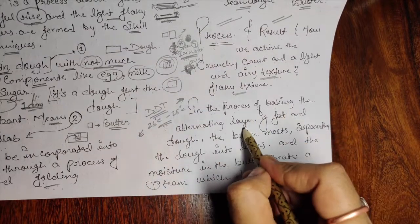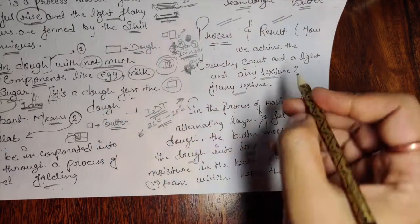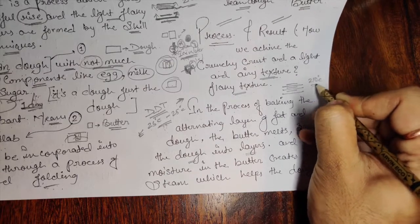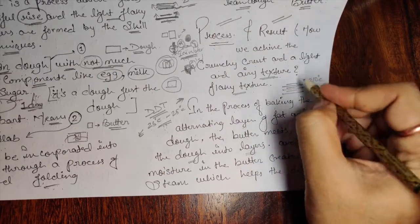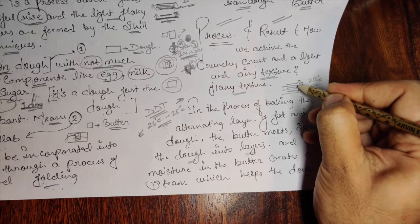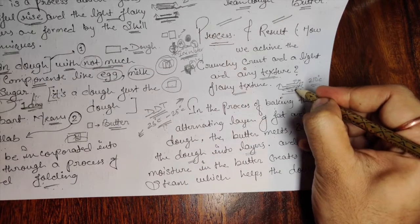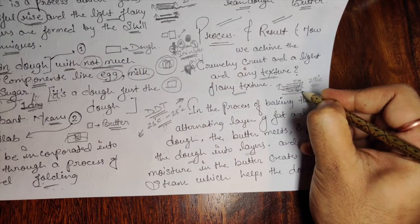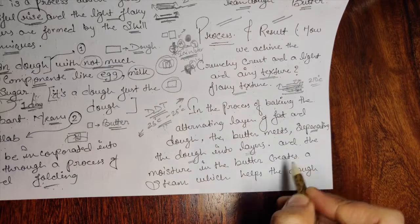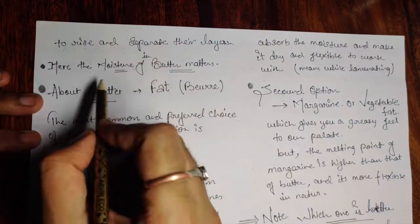In the process of baking, the alternating layers of fat and dough cause the butter to melt, separating the dough into layers. When we bake at around 210 degrees Celsius, the butter starts melting and the moisture contained in the butter starts evaporating. This gives you a nice puffiness and a gap between the dough and the butter. The moisture in the butter creates steam, which helps the dough to rise and separate into layers.